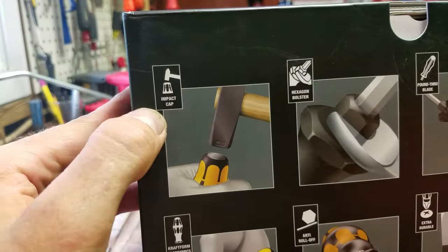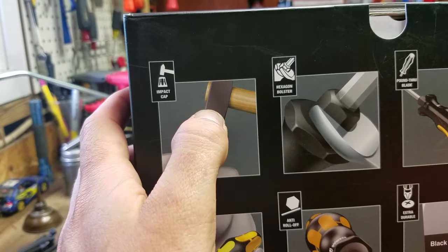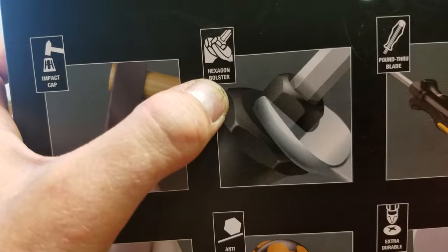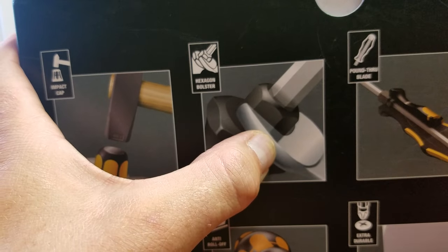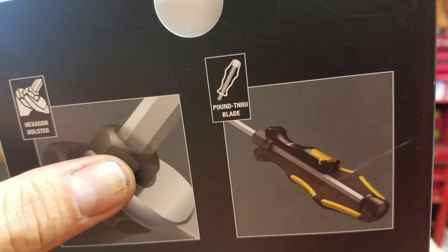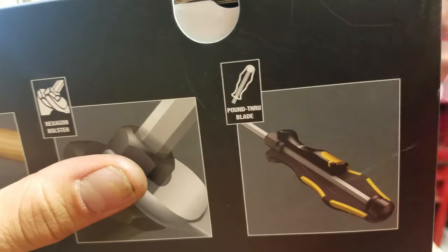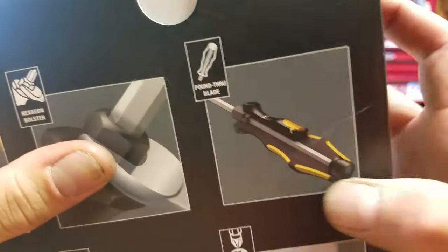On this one we have impact cap, so it's got a hard metal cap on the end. You've got the hex bolster at the bottom of the shank so you can put a wrench on it. And here we have the pound-through blade, which shows that it goes all the way to the back of the handle and attaches to the cap.